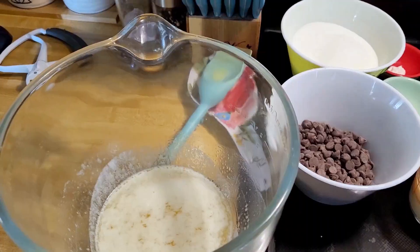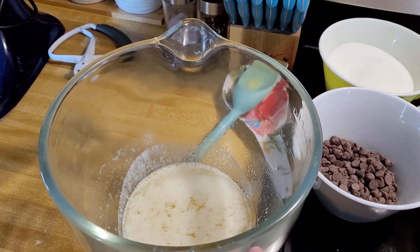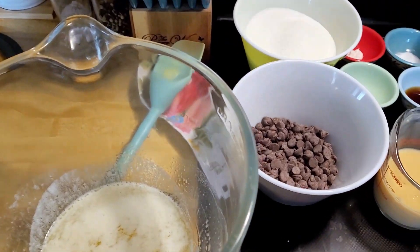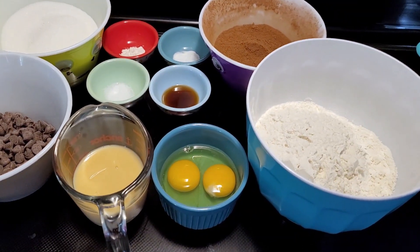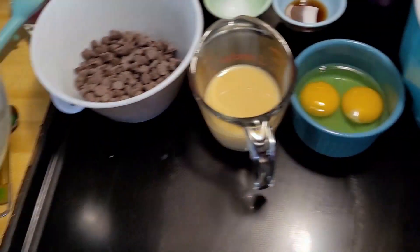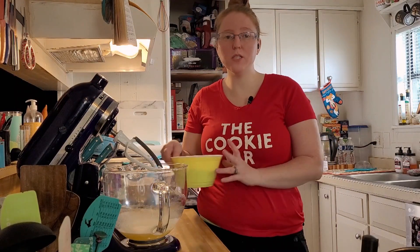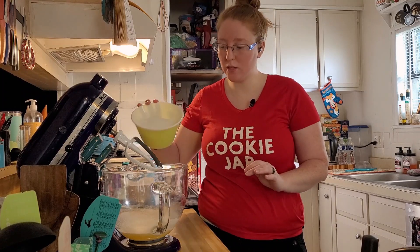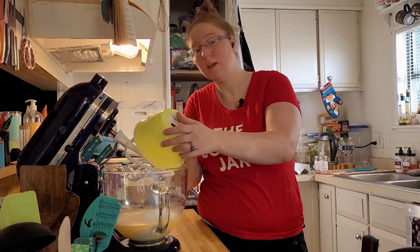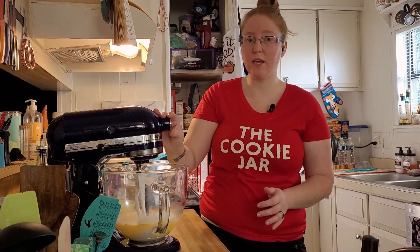We're in the kitchen now. I've got my butter melted in our mixing bowl, which took about 40 seconds in the microwave, and then I just stirred up any remaining chunks until it melted. We have the rest of our ingredients already measured out and waiting, the oven is preheating to 350, and we've got our bowl on our mixer. We just need to add our two cups of sugar and mix that up.